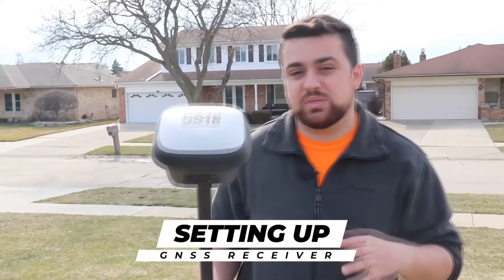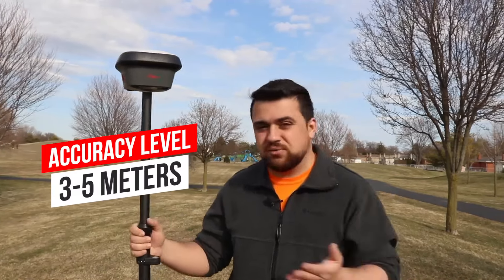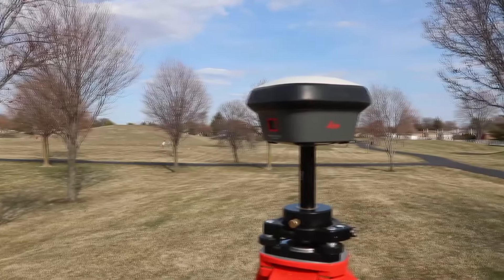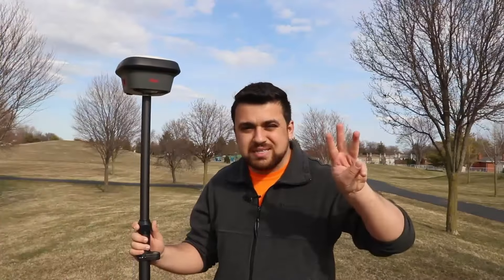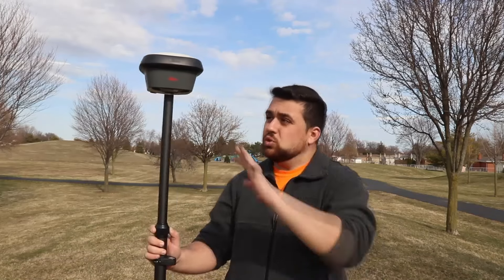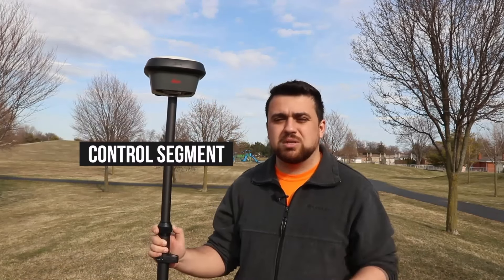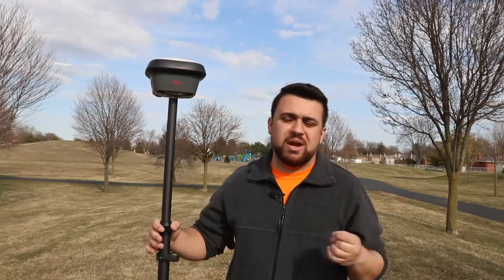Now here is the process of setting up a GNSS receiver and how we're able to collect data utilizing satellite positioning. Using just satellites in the sky can give us an accuracy level of about three to five meters. But if we're trying to achieve survey grade accuracy, then we're going to need to introduce our control segment. There are three segments in collecting high accuracy positioning: the space segment, which is the satellites in the skies; the user segment, which is our GNSS receiver; and the control segment, which can be a base station or a CORS network.